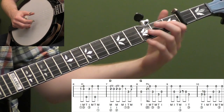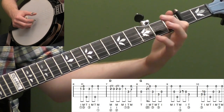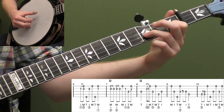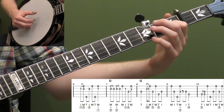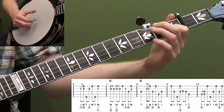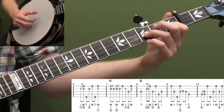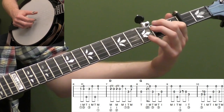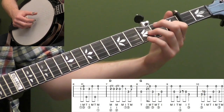Then measure six — back to that one, three, hammer-on on the second string. Use your index finger of your right hand, and accent this. Right here, instead of doing eighth notes, we're going to do a quarter note. Very similar to measure four, just a slight variation. That's kind of like a Terry Bauckham style lick where he pinched the first fret and open string, which sounds really cool.